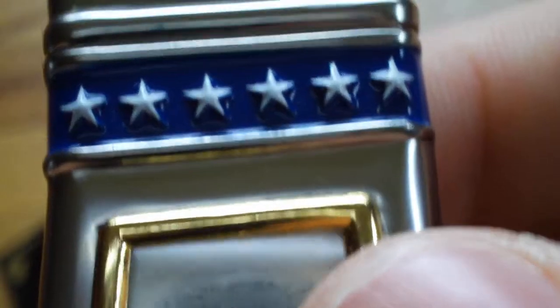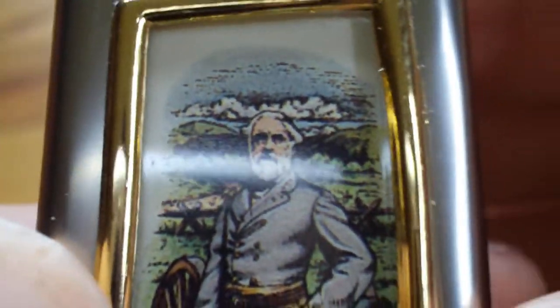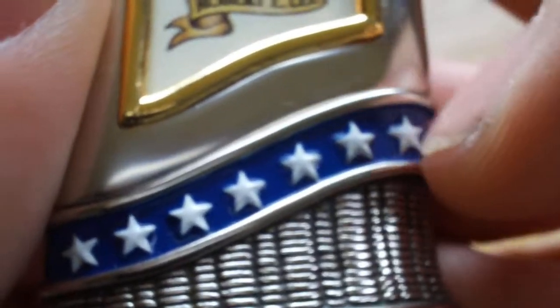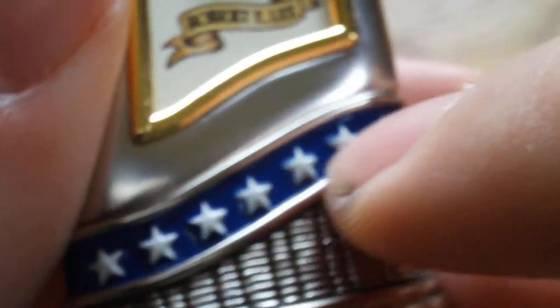It has like a gold paint surrounding it. You have stars and stripes, then you have Robert E. Lee standing behind a cannon, which is really neat. And going to the bottom of the knife, it has the same pattern as up here.